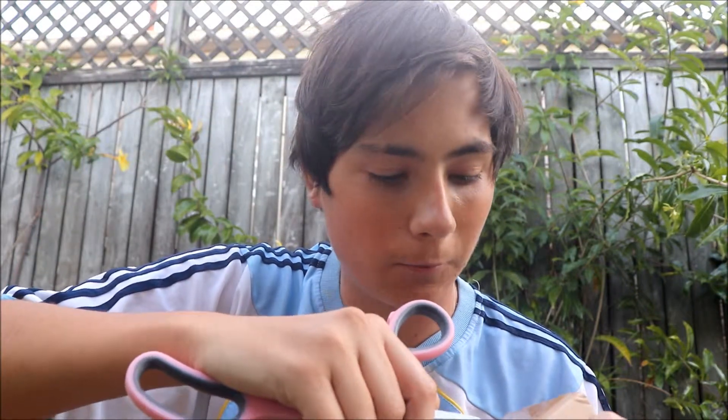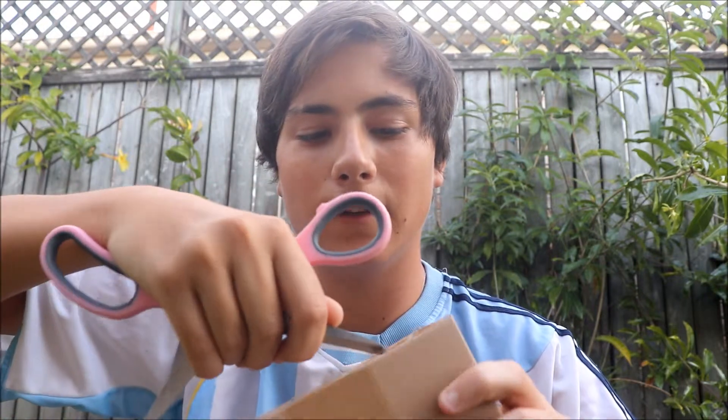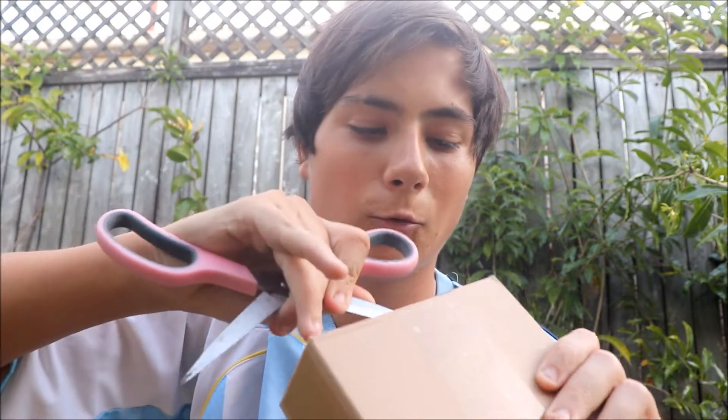I'm back, just had to get some scissors. Keep in mind guys, scissors are sharp — I wouldn't recommend holding a pair like this unless you know how. Make sure you cut the sticky tape there. I don't want to cut the inside of the box because I don't want to cut the camera. As you know from the title and thumbnail, I am unboxing a camera I bought from eBay — it's an action camera.